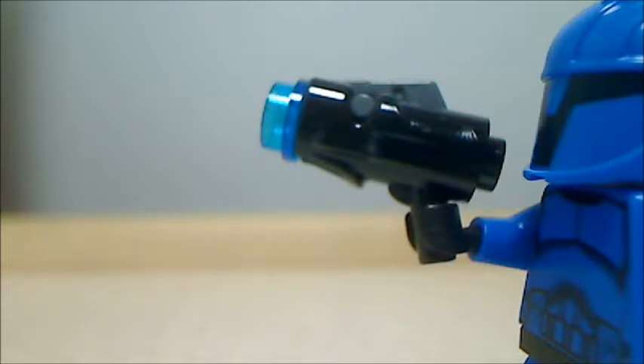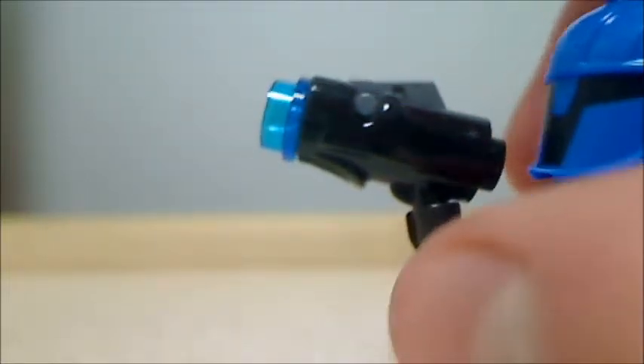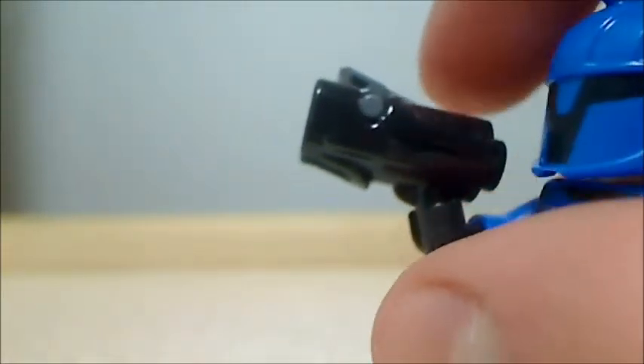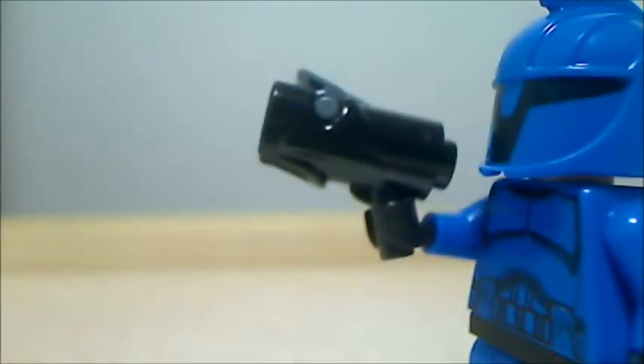Each of the figures includes their own stud shooter, so let me demonstrate how that works. Basically you just press this top gray button right here and it fires off the stud shooter pretty far. They work quite well, so that's pretty cool.